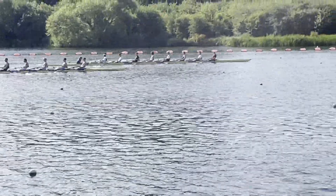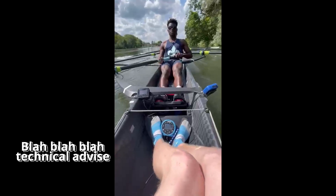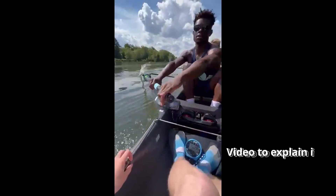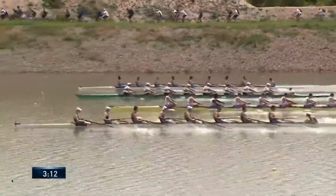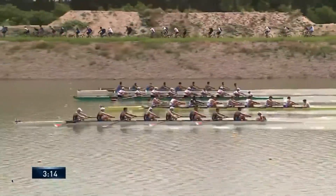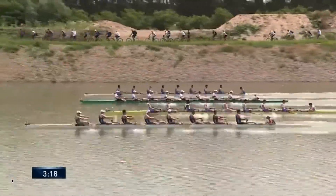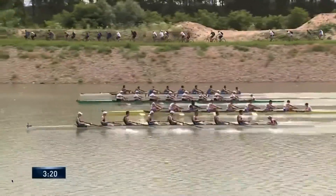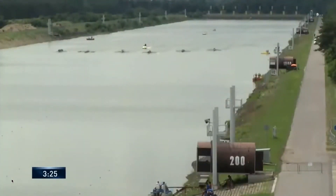The coxswain is the only person that can see what's happening inside and outside of the boat in practice and race situations. This means three things. Firstly, during a race, since they are the only ones who can see the field, they have to update the crew on where they are in terms of other boats and how far they are to the finish.